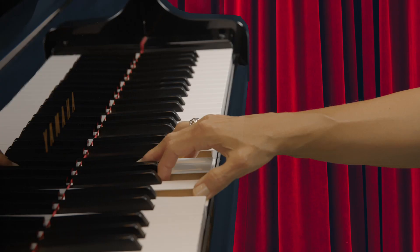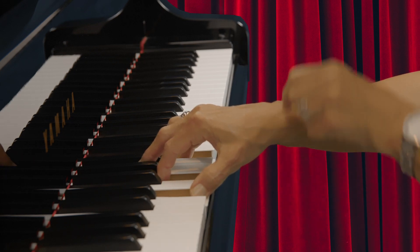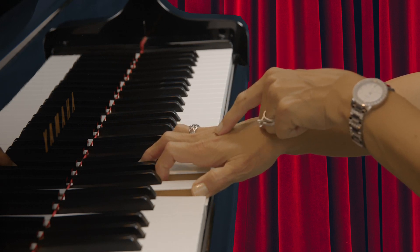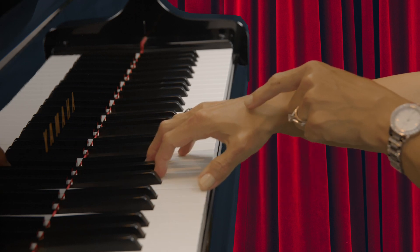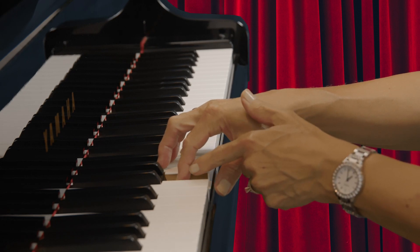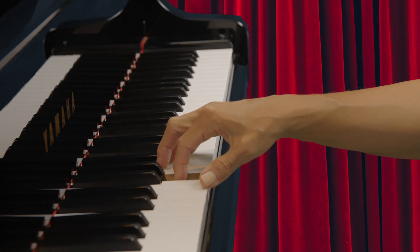Always check your wrist. Be sure your wrist is tall and not lowered. Always check your knuckles. Be sure that your knuckles are rounded and tall and not caved in. We want our fingers to be tall and rounded, and we don't want this joint to cave in. Play on the tip of each finger.